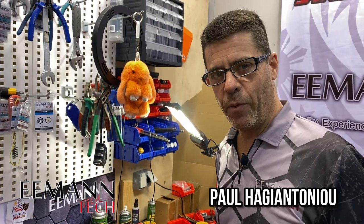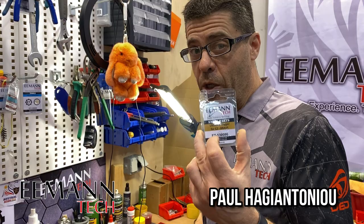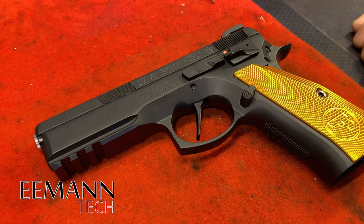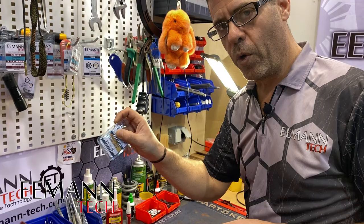Hey guys, we're back. We're in the workshop and we're about to show you how to install your ultimate trigger into your CZ firearm. This CZ SP-01 has got a flat trigger installed and we're now going to remove that — it could be the original factory curved trigger, or any trigger for that matter. We'll show you how to do that quickly, efficiently, and install your ultimate trigger.